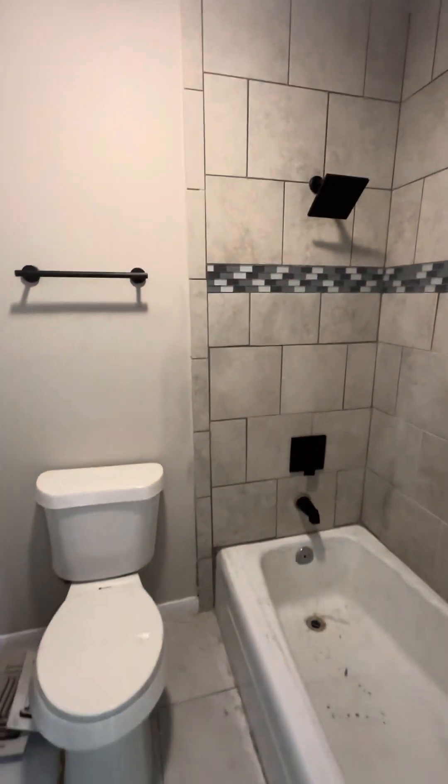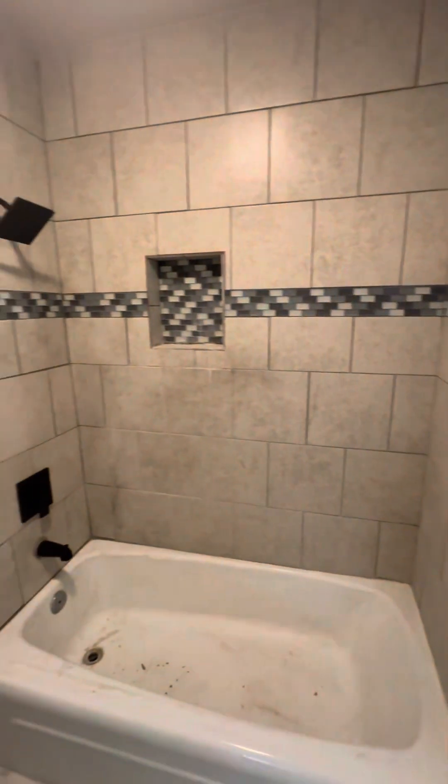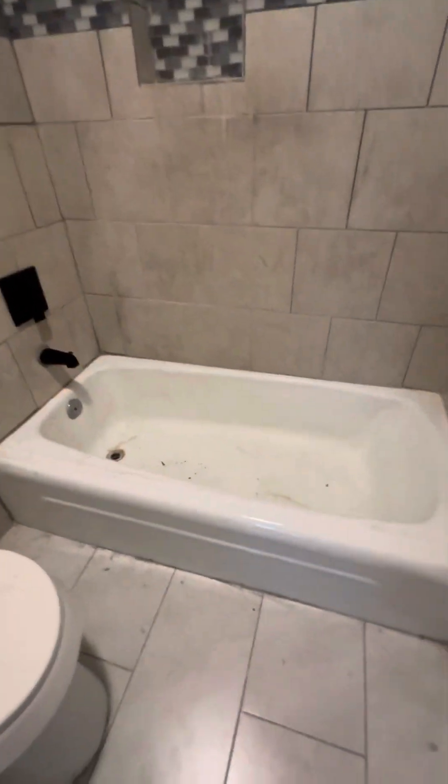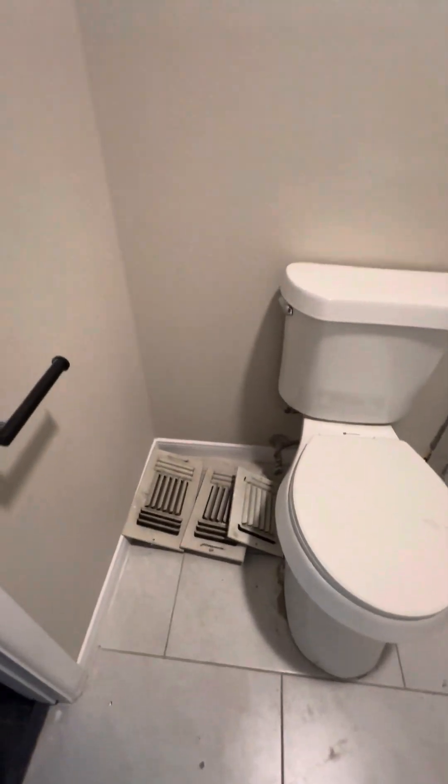This is a restroom. You can see it blends in very well — you can't tell on the tile. And then this is the tub we're talking about that might need to be resurfaced. There are all the vents that need to be reinstalled.